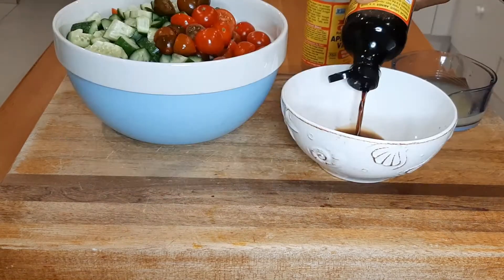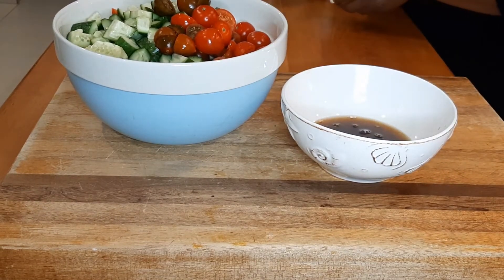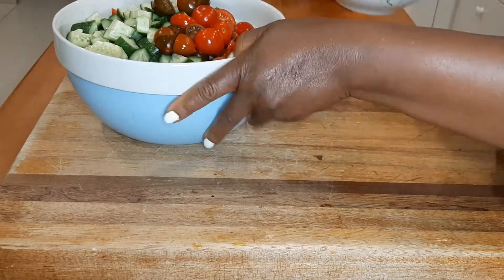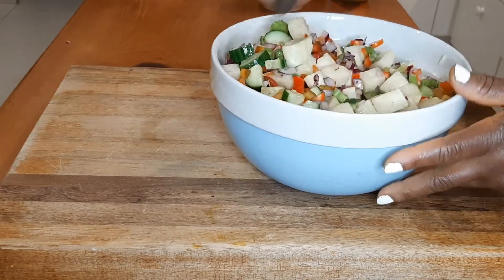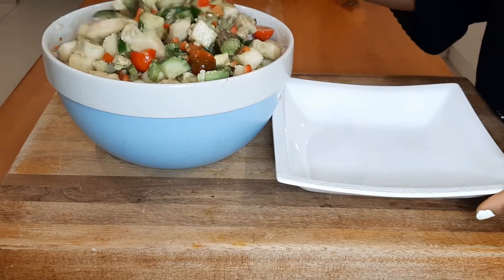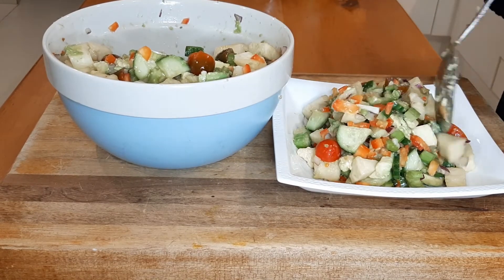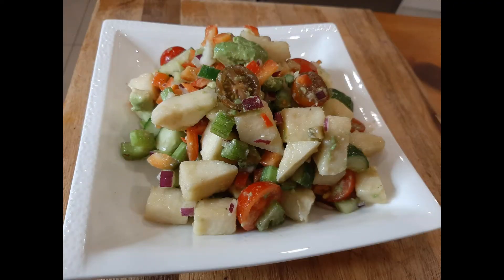The dressing is made up of liquid aminos, apple cider vinegar, lemon juice, and salt and pepper to taste. I just want to let you know that I've tried this salad with a creamy dressing like tahini — it is a bomb.com! Unfortunately I don't have tahini today. There you have the yam salad — isn't it beautiful? You can also make a nut-based salad dressing using cashew nuts or almonds.